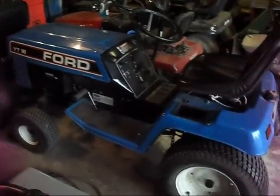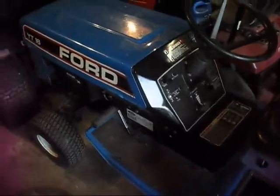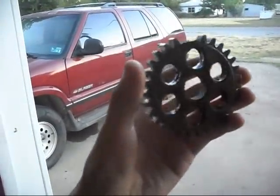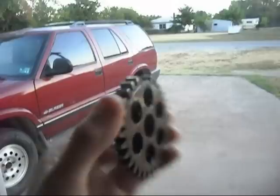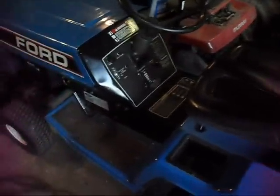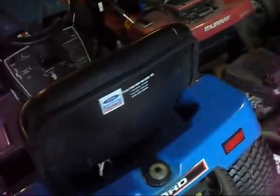Here's the Ford YT16. As you saw in my previous update videos, I pulled the transaxle out and fully rebuilt it. Here's what the problem was — there are two teeth missing on this gear, which goes on the counter shaft. The whole transmission was pulled apart, cleaned, and put back together with thrust washers. I put two brand new gears in it, and she drives and shifts fine now — all five speeds, forward and reverse.